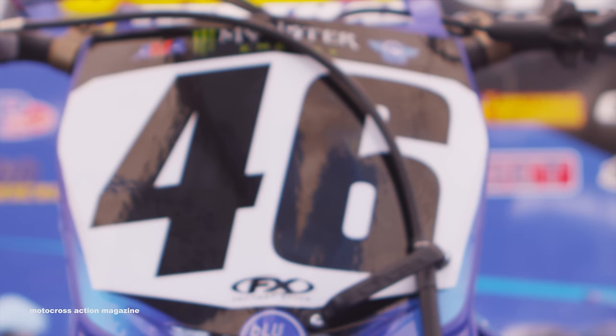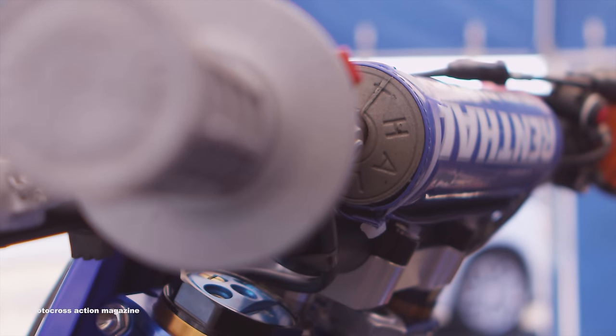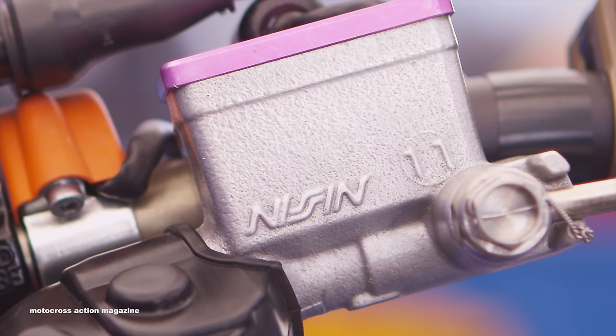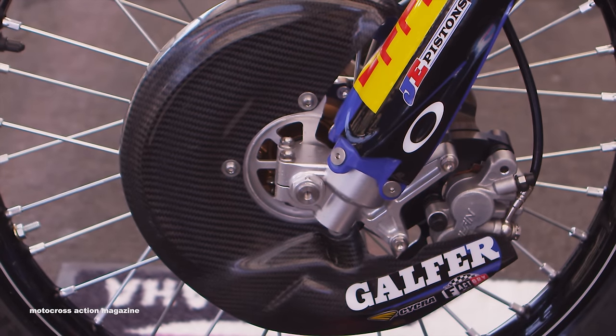Starting up top, we've got Renthal controls and handlebars. Phil uses a 999 handlebar and a soft half waffle Renthal grip. We also use ARC for controls — a folding front lever on the clutch and brake side. We use a 2007 Yamaha front master cylinder and caliper setup; it's a little bit bigger piston size than the stock size on the 2014 and 2015 Yamaha setups, so we give the guys a little more braking power.